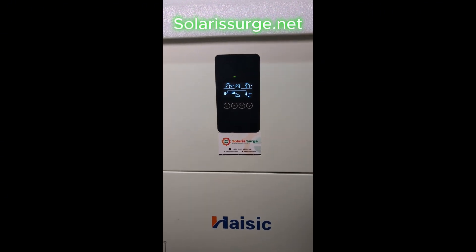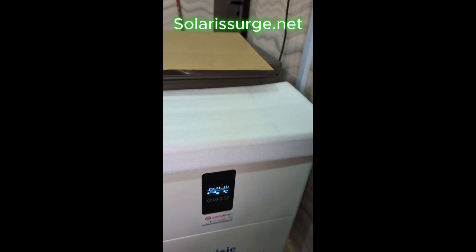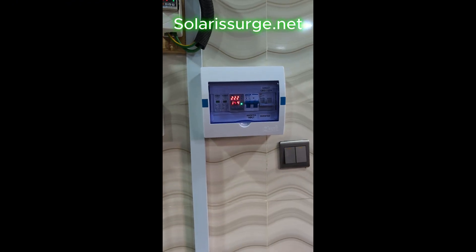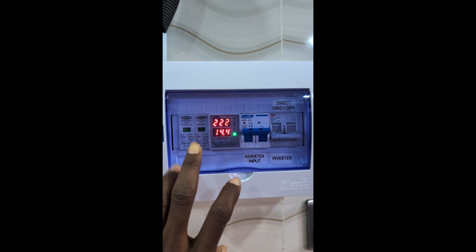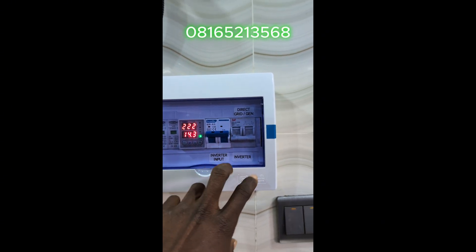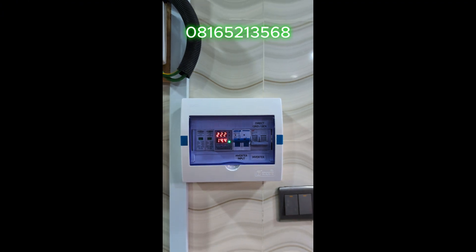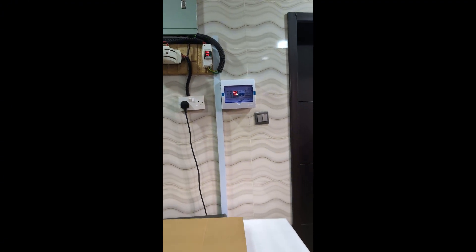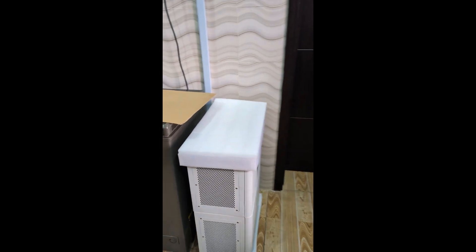This system doesn't have solar panels on it because it's just a backup system for now. We've done our protection box here — you can see this is our SPD surge protector, input breaker, and also the changeover for direct bypass or grid.